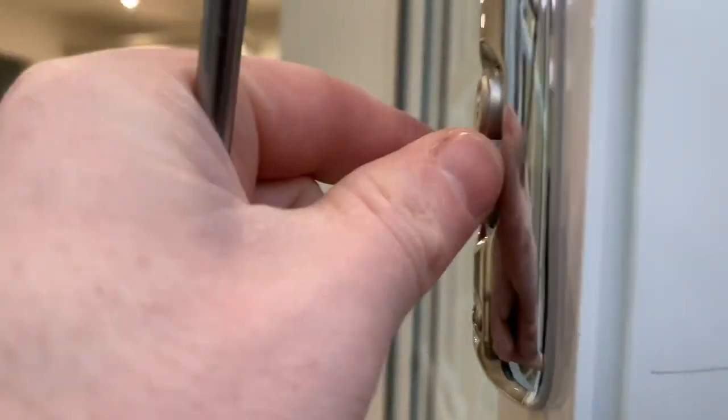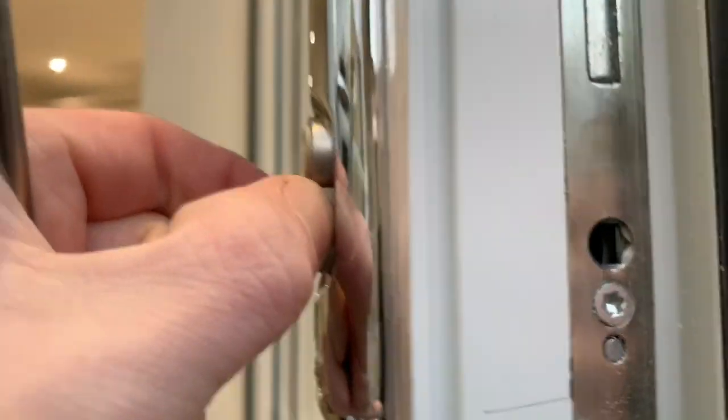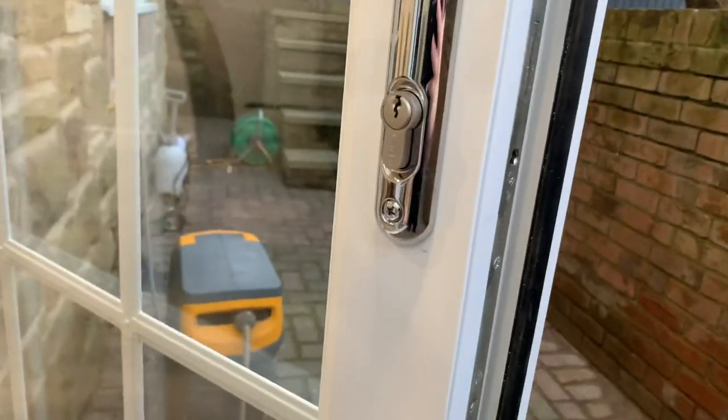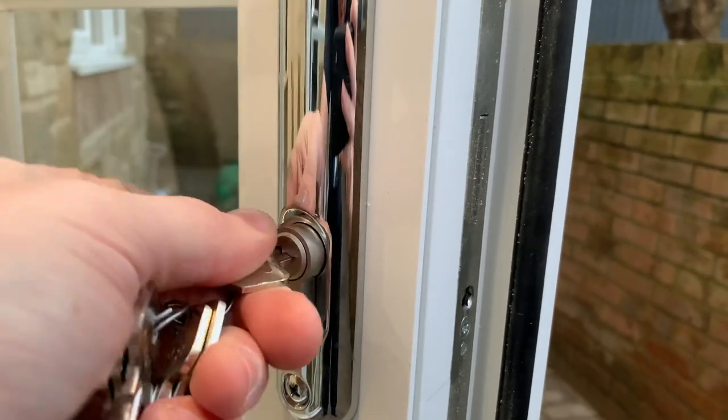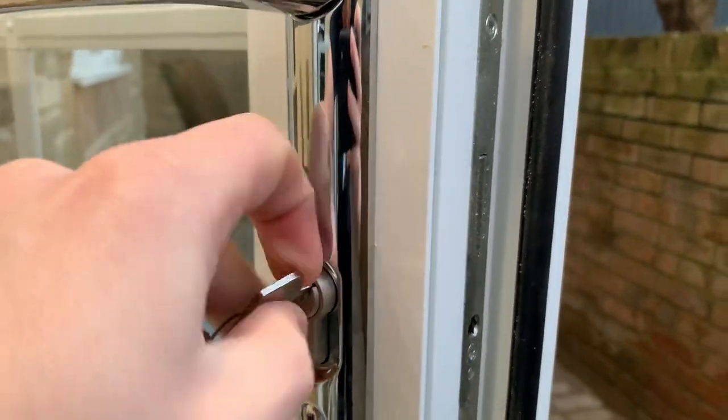I'm doing this one-handed just to show you how easy it is. That's the screw out. Now you need to take your key, pop it in, and then turn it until the cylinder comes out.